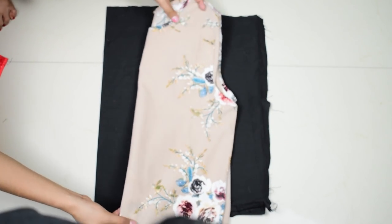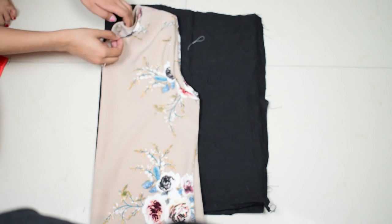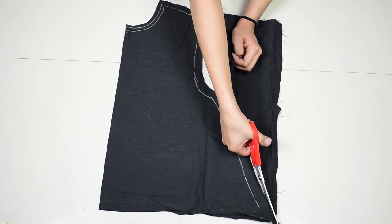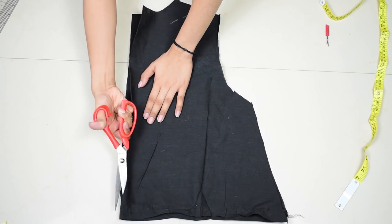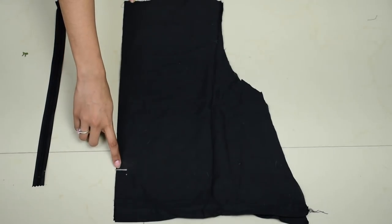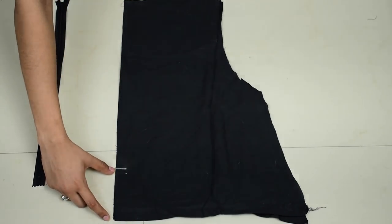Now moving on to the front piece of the bodice, take another leg piece and do the same thing — fold your t-shirt and place it over the fabric to mark — but this time fold in the back neckline inside to get the front neckline, then trace it and cut it out. Now cut the back piece in half to attach a zipper, then place the zipper over the cut edge and mark till where the zipper will be. Do a loose stitch till there and then a regular stitch for the remaining side.